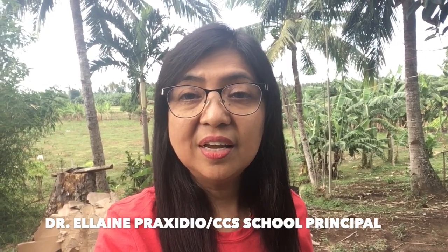A blessed day to everyone! This is Teacher Elaine, your school principal at Calvary Christian School. Today I'm going to show you how to make broomsticks.